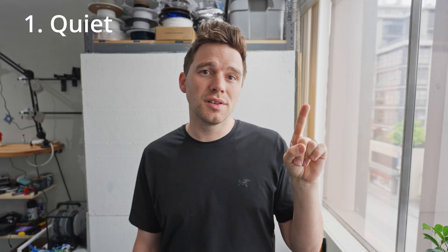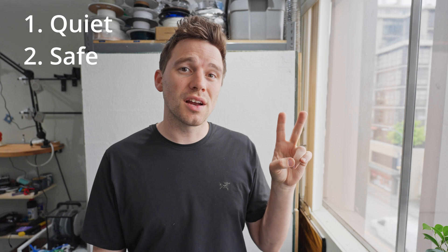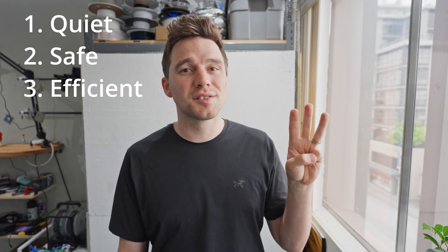There are three main things I'm looking for from this enclosure upgrade. One, it's got to be quiet. Two, it's got to be safe. And three, it's got to be efficient.